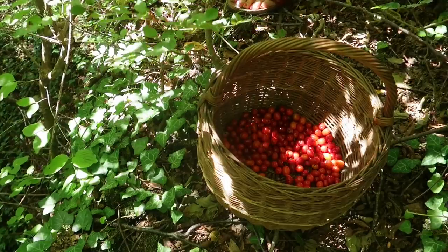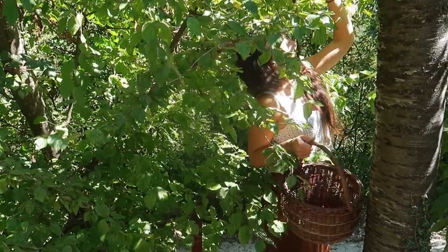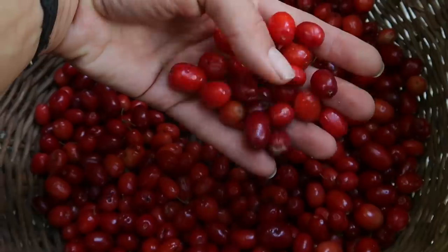She's waiting for the hummingbirds to fly by, sitting peacefully in the morning light.